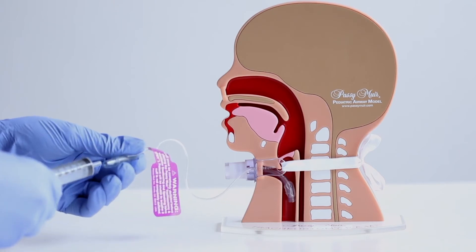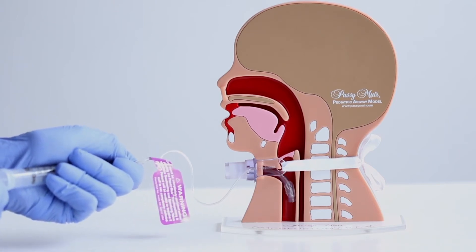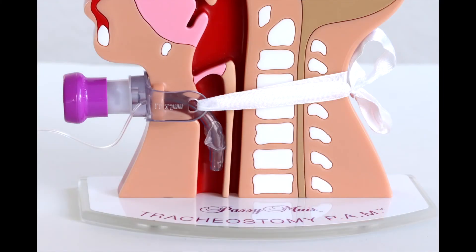Push the plunger of the syringe to remove air, and reattach the empty syringe to the pilot balloon needle valve. Pull back on the syringe until resistance is felt and no more air can be removed to assure the cuff is completely deflated. If the cuff is being deflated to assess the upper airway for the use of the no-leak Passy Muir valve, the cuff of the tracheostomy tube must be completely deflated.